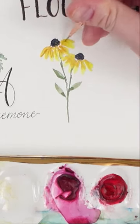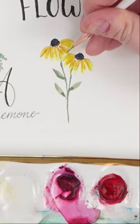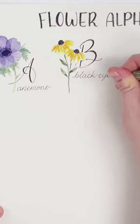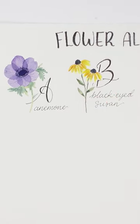Feel free to take your detail brush and add a bit more detail to the petals and even the leaves, and that's honestly it. It's that simple. B is for black-eyed Susan. What flower starting with the letter B is your favorite? Let me know in the comments. Happy painting!